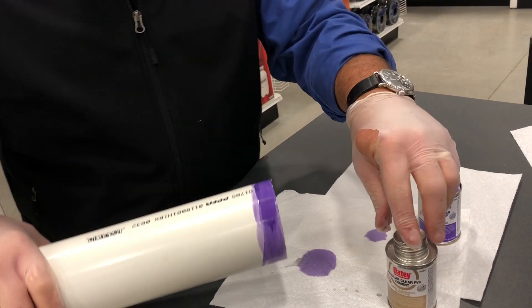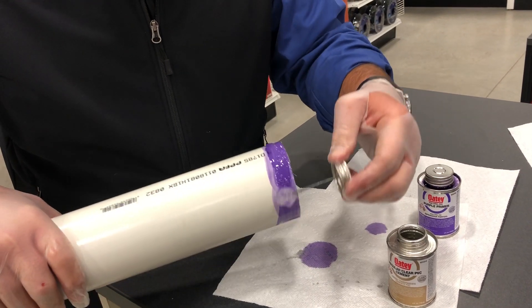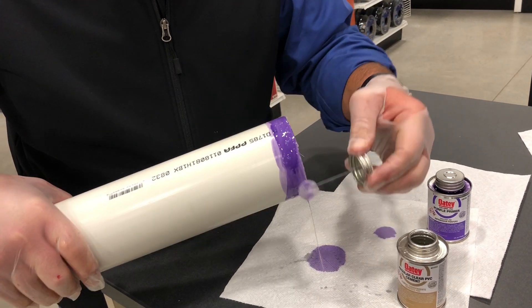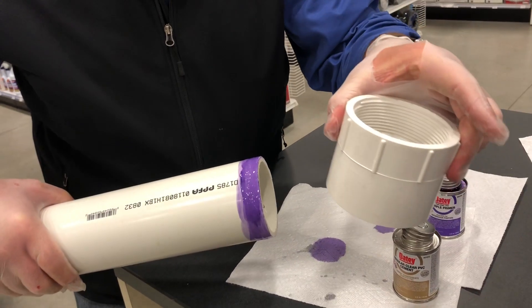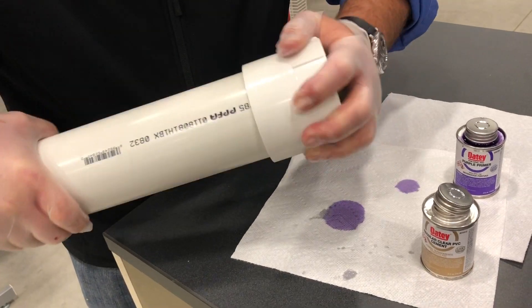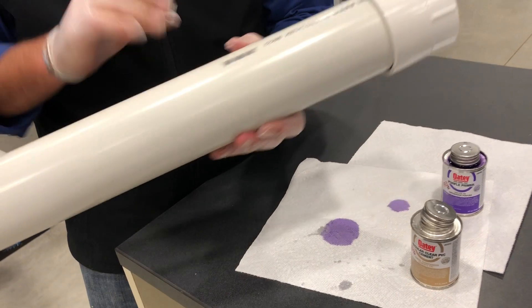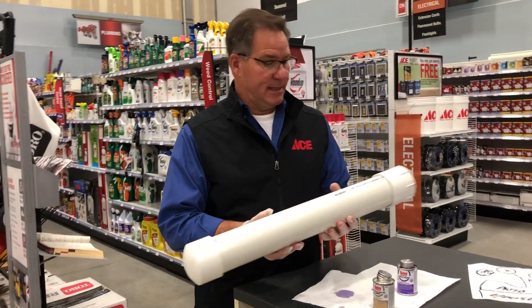Come over here on this side. I'm going to take that glue and go right around here one more time, one quick shot. You want to move quickly on this — you don't want to waste a lot of time. I'm going to take that fitting I talked about; it's going to be our little door. I'm going to slide that on, spin it a little bit, and the minute you can't spin it anymore, you're done. So essentially now, your time capsule is completed.